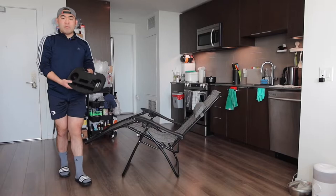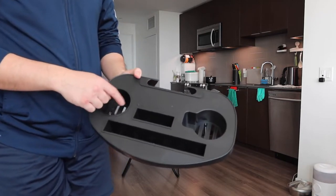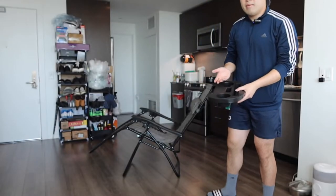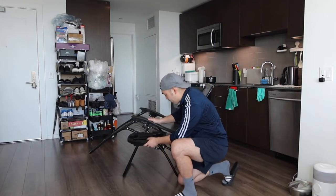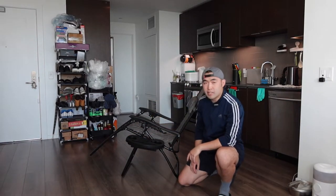They also include this removable tray where you can put your food, drinks, or whatever — you could probably fit two drinks and some other stuff on here. The way you set it up is actually very simple. You put it on the side right here and just clip it in, just like that, and it's all set.